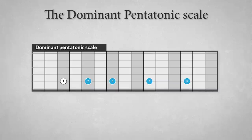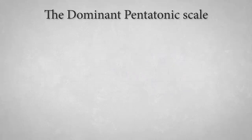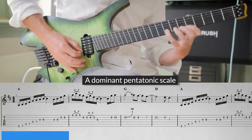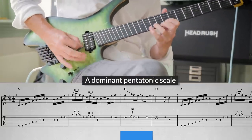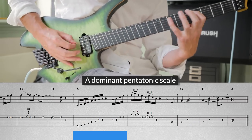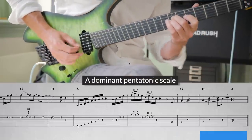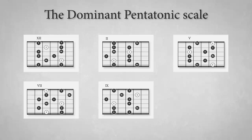The dominant pentatonic scale is a modal scale derived from the Mixolydian mode, omitting the fourth and sixth degrees, which renders a dominant nine arpeggio. The scale consists of: tonic, major second (also the ninth), major third, perfect fifth, and minor seventh. It's mostly used over dominant seven and dominant nine chords. Patterns for the dominant pentatonic scale look like this.